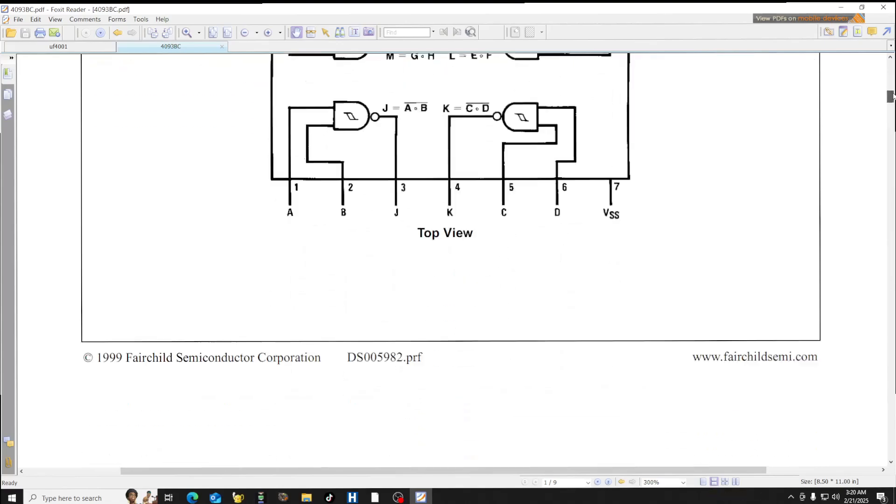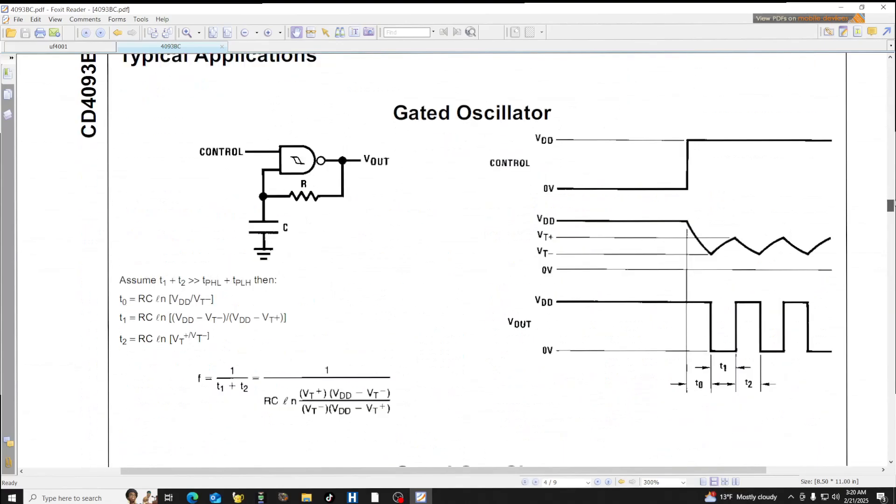Moving down the spec sheet: with the addition of a single resistor and capacitor I can make a gate square wave generator. A high input on the control turns this on and you get a square wave out. The frequency of the square wave is based on the value of R — the feedback resistor — and C, the capacitor.